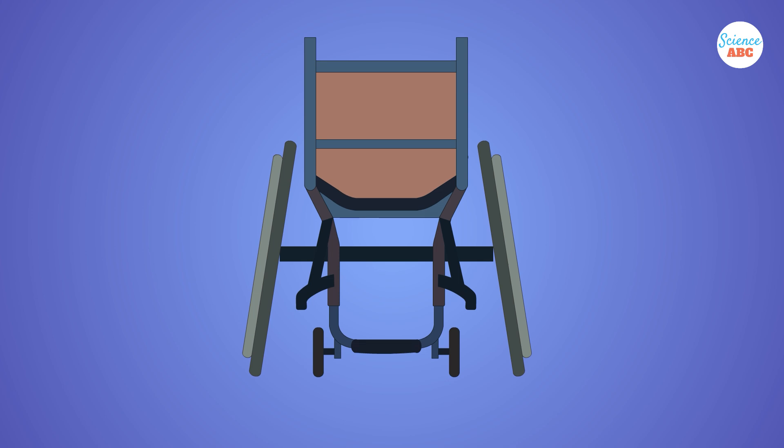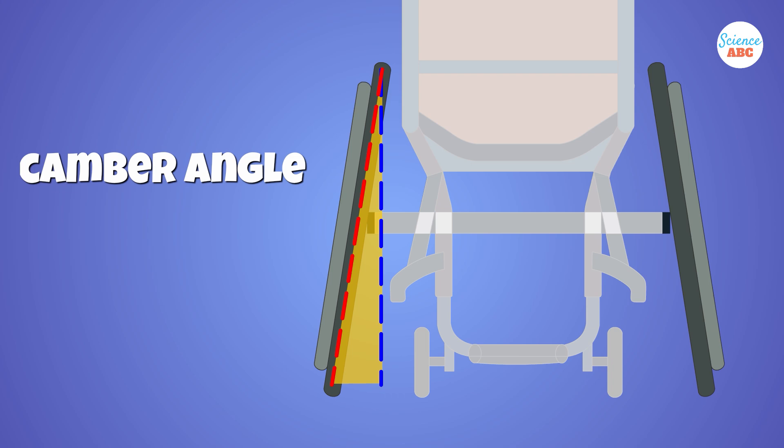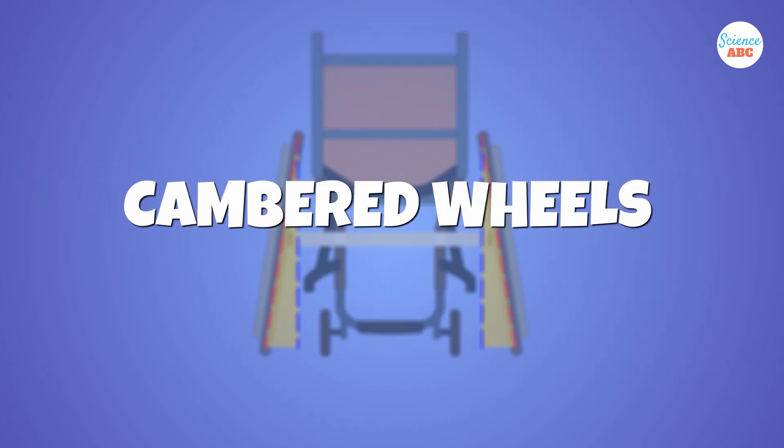In technical terms, there is an angle between the wheel's plane and the vertical, called the camber angle, and such wheels are commonly known as cambered wheels.